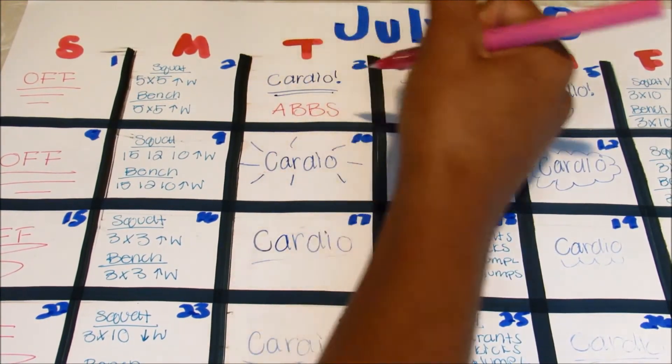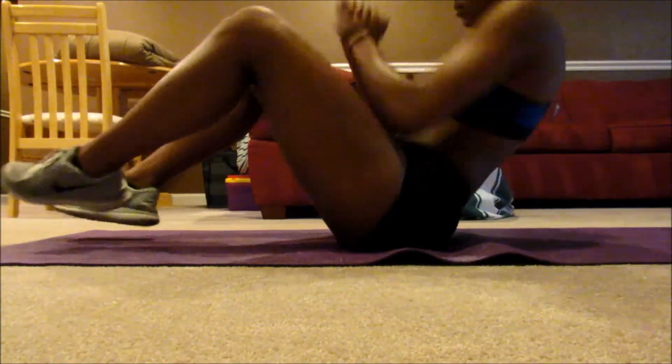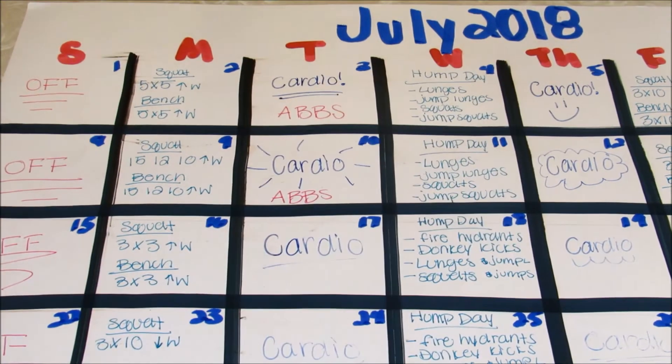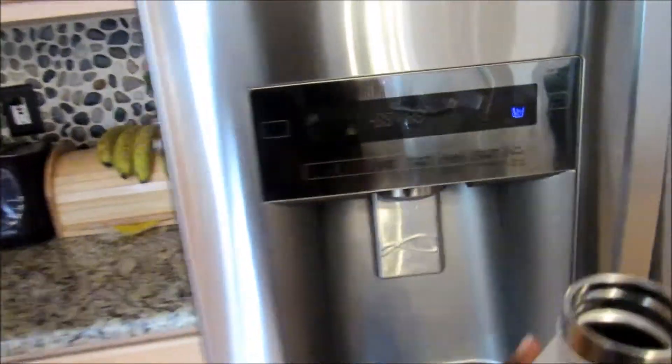I also decided to add some abs in there because I'm trying to get a six-pack. I have a video on abs that I'll link above for you guys to check out. I put the abs wherever I had room, especially on the cardio days where I'm going to be doing less.